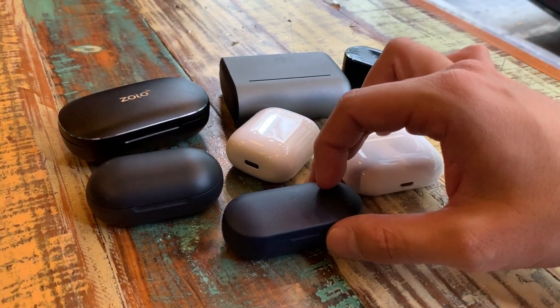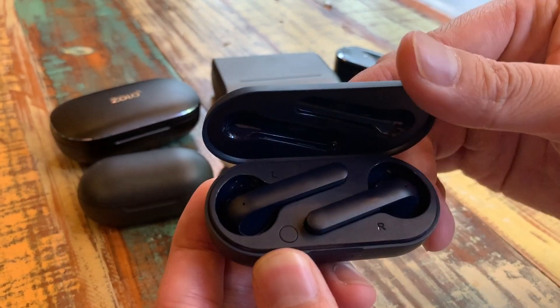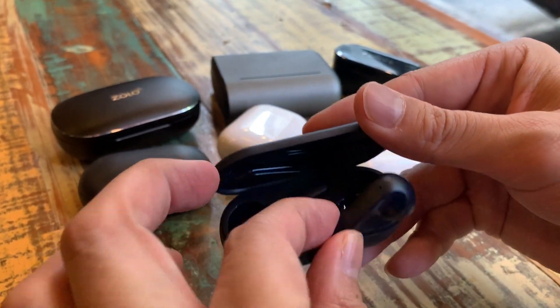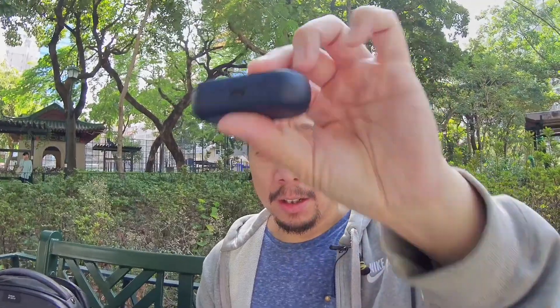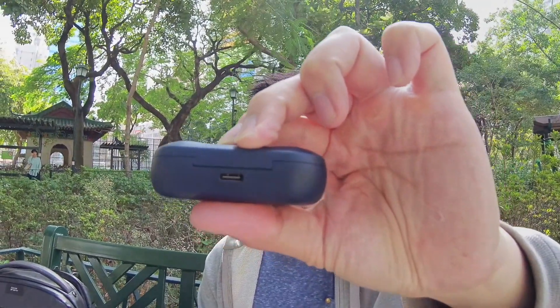In terms of battery life, on a single charge these buds last four hours, and the charging case provides an additional 23 hours, giving you 27 hours of total music playback from a fully charged case. The case is pretty small, so it fits easily in your pocket alongside your phone, wallet, and keys without creating a bulge.